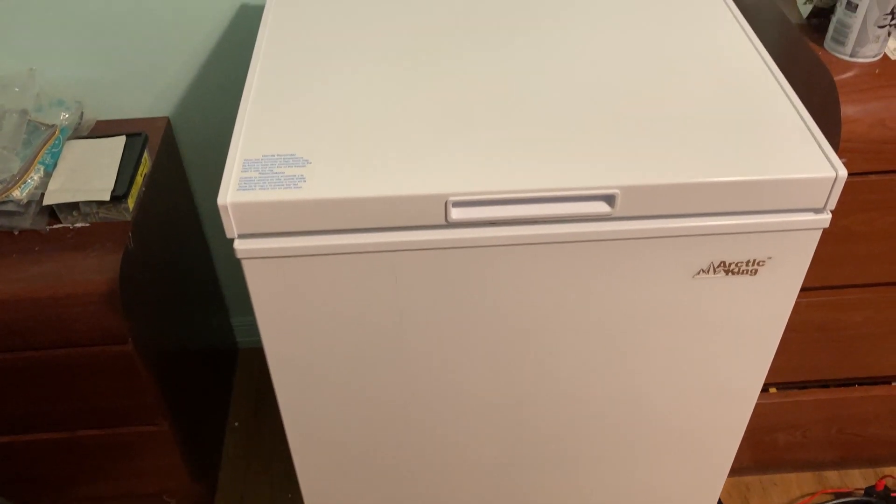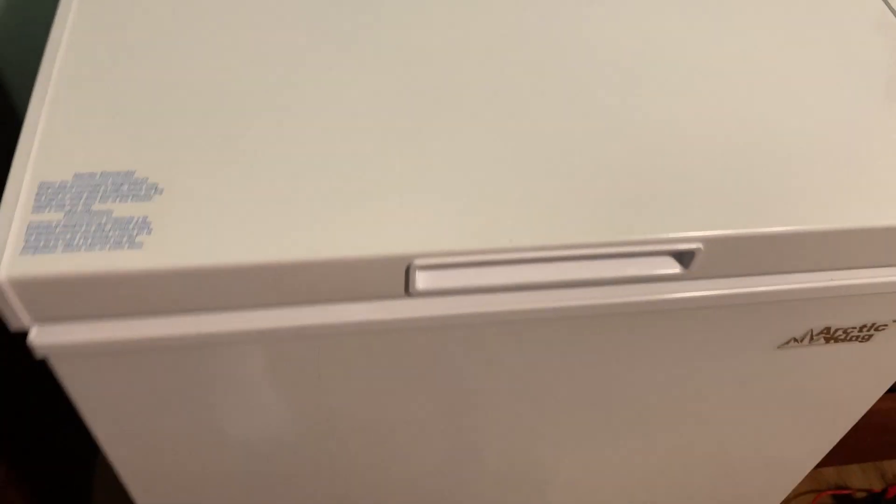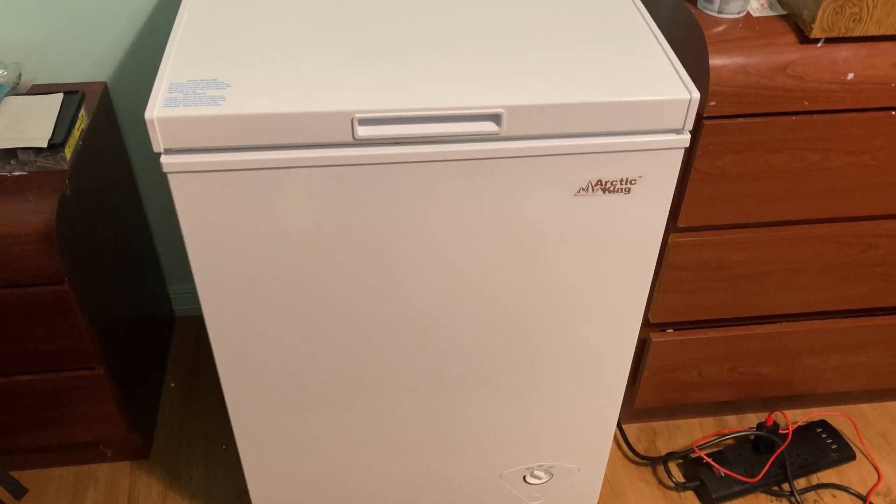I like it. I think this is perfect for anyone who's looking for a freezer. If you're looking for a freezer to store some food, this is a pretty good choice — it's the one by Arctic King. I hope this video has been helpful to you. Good luck.